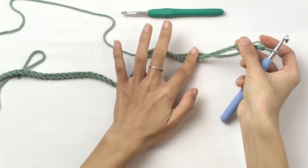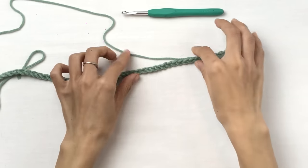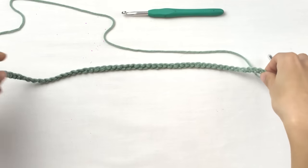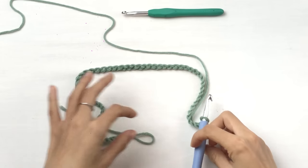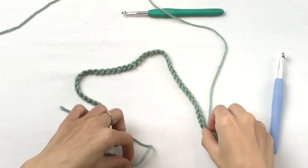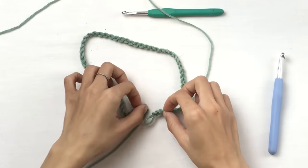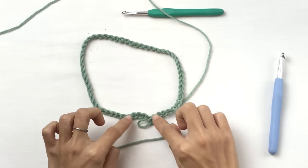So you see this is the front of the chain — each chain is shaped like a little V. This is the back of the chain, which has little bumps on each chain. Now we're going to join this chain into a circle so that we can crochet our hat in the round. To do that, you put your chain in a circle like this, with all of the front of the chain facing out.